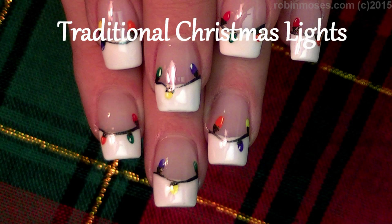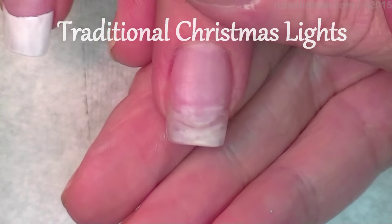Hi, this is Robin Moses. I am here with Compassionista and we are doing a French manicure with Christmas lights.